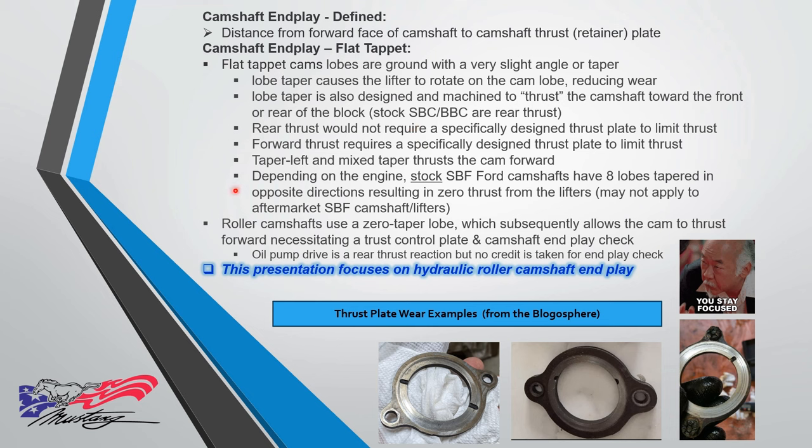Typically, small block and big block Chevys are rear thrust, so you wouldn't need a thrust plate there. If you have forward thrust, you need a specifically designed thrust plate. We'll talk about taper, lift, and mixed taper on the next page.